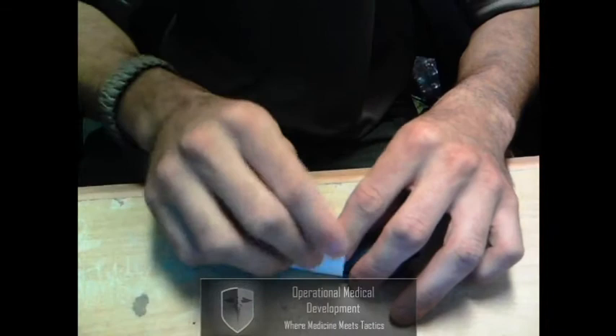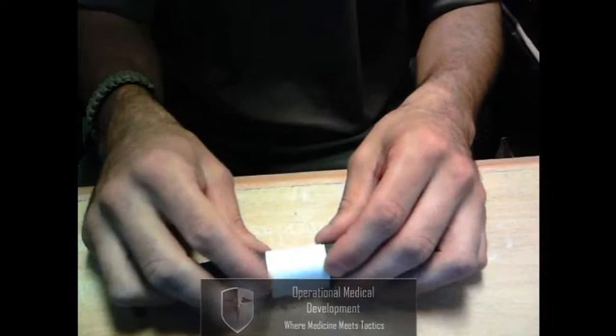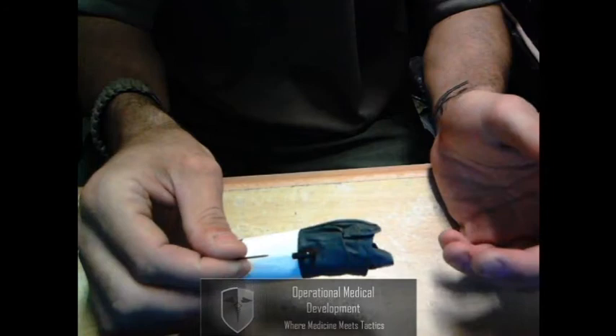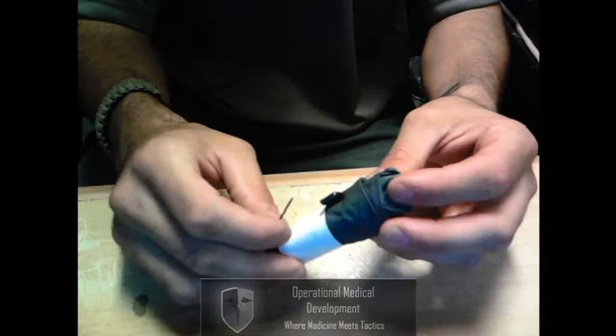Once they're nice and neatly rolled up, I take my piece of paper, place the gloves on top of the safety pin, and wrap the paper around. Once it's wrapped around, I take the little piece of scotch tape we tore off earlier and place it on the end. Once this is done, we now have our safety pin, the ability to attach it to any form of kit, and the ability to access our gloves very quickly.